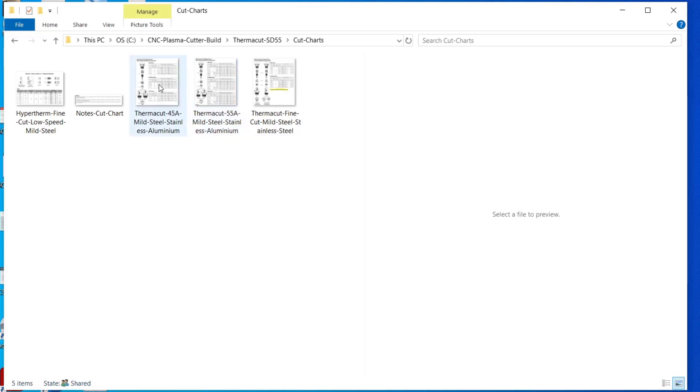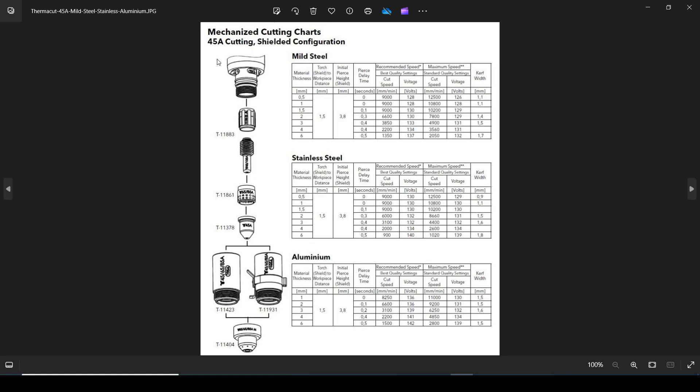I'm using a shielded configuration, so I'm cutting at 45 amps. I can cut mild steel, stainless steel, or aluminium at 45 amps — mild steel from 0.5mm up to 6mm, stainless from 0.5mm to 6mm, or aluminium from 1mm to 6mm. I'm going to be cutting a windmill fan blade for a friend's garden ornament, out of 3mm mild steel.